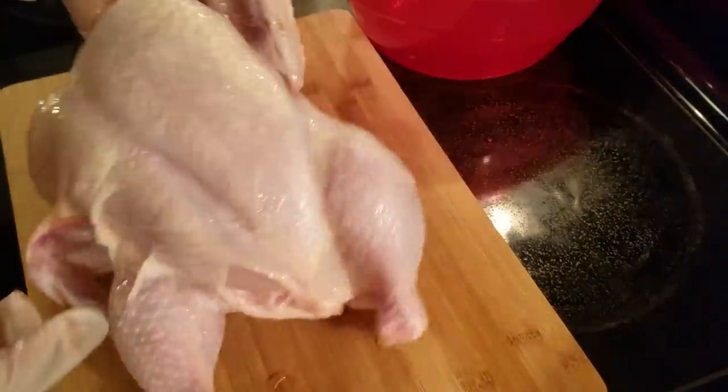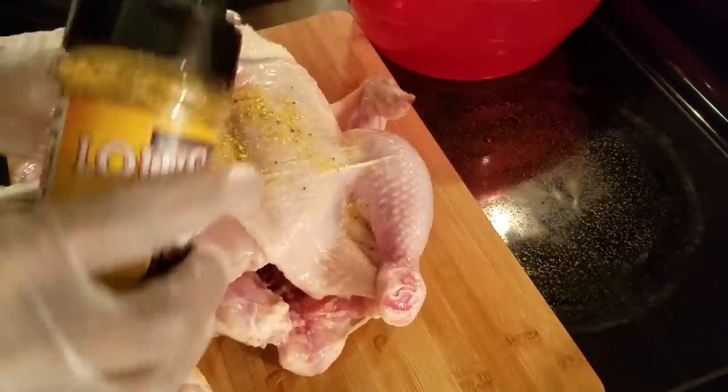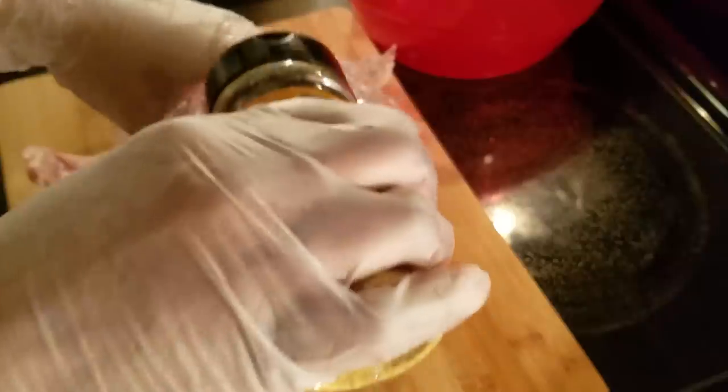Next, I'm going to go ahead and take it out of the bowl and season it real good, and just make sure you season in the cavity as well.